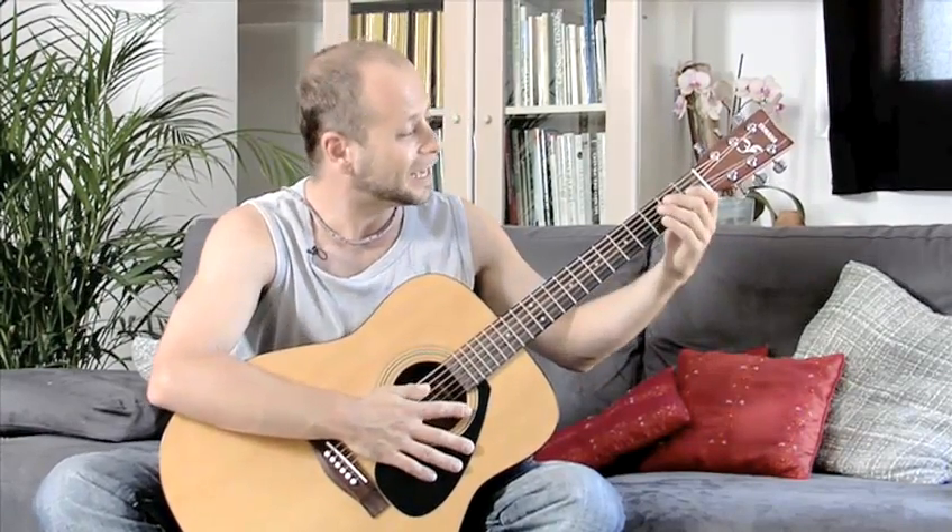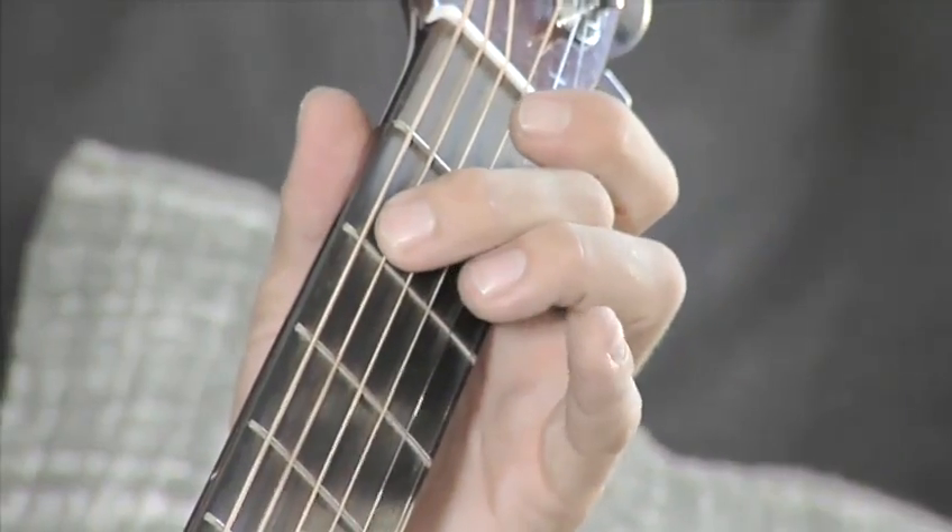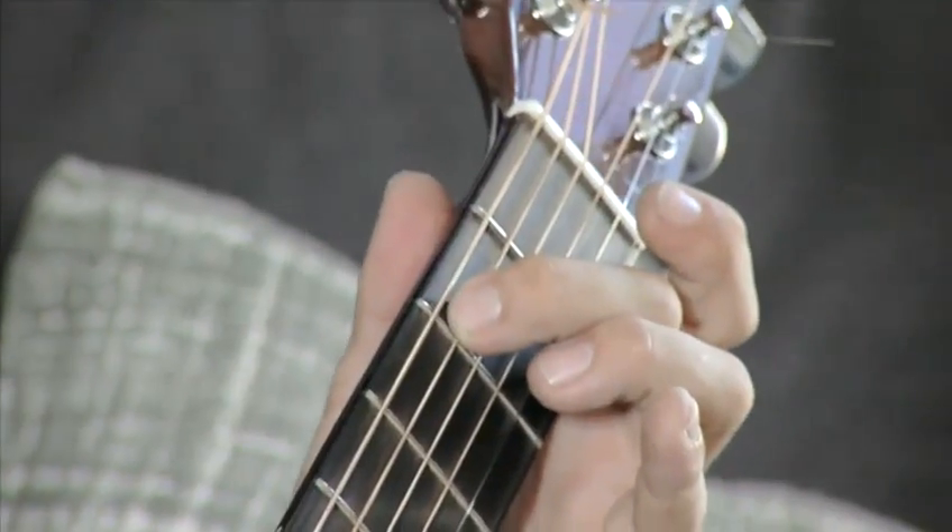First of all, we know we're playing B, so we've got to start the root note in B. We're going to play B here on the 2nd fret on the 5th string. Use the middle finger. So, here we go, as follows.